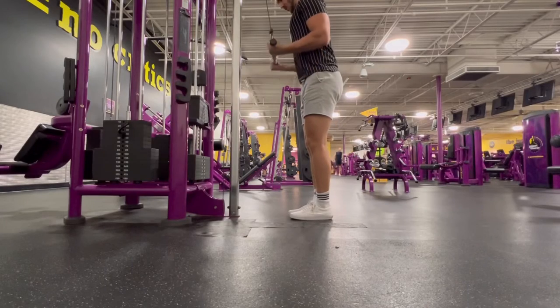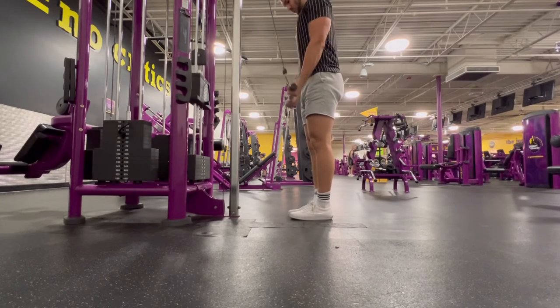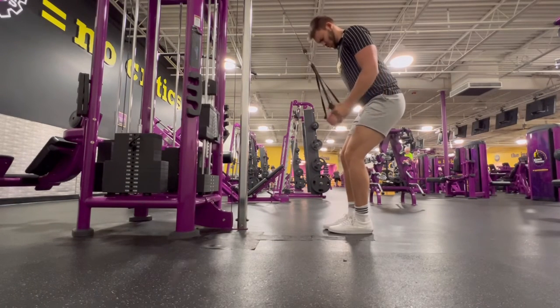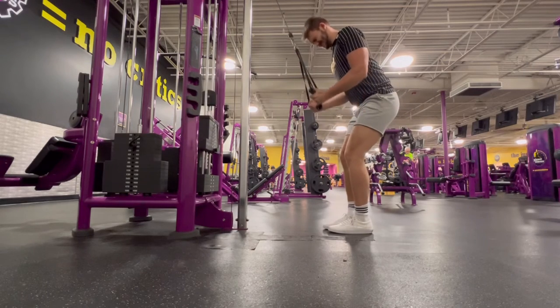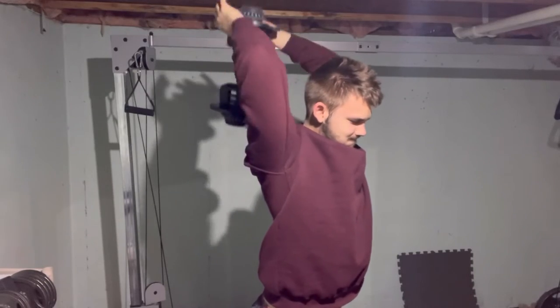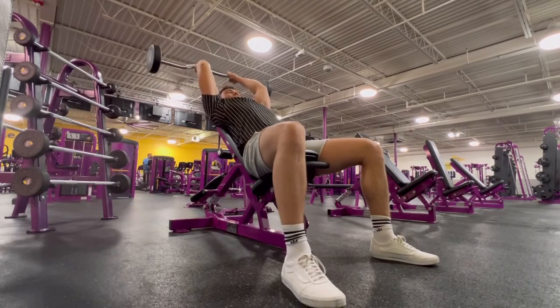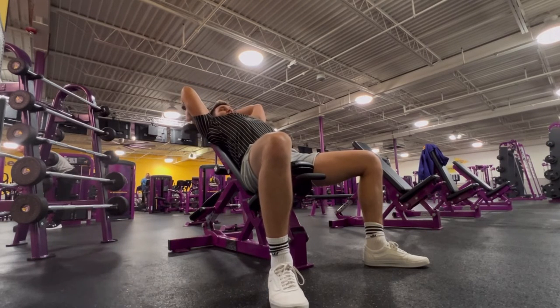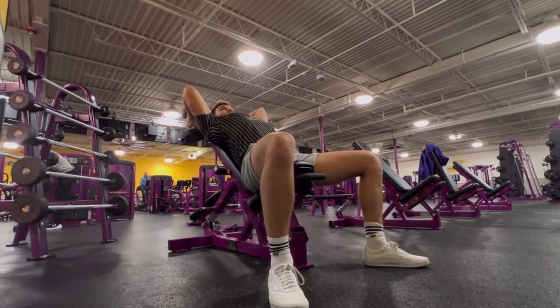The first long head exercise is tricep pushdowns with a bar reverse-gripped. Another variation I like is using the long D handles underhand-gripped — based on my tricep insertions, I actually prefer that over the reverse-grip bar. Next is dumbbell skull crushers. You can also do them with an easy bar, but my personal favorite is doing them with two dumbbells on an incline, hitting the muscle unilaterally with both arms.